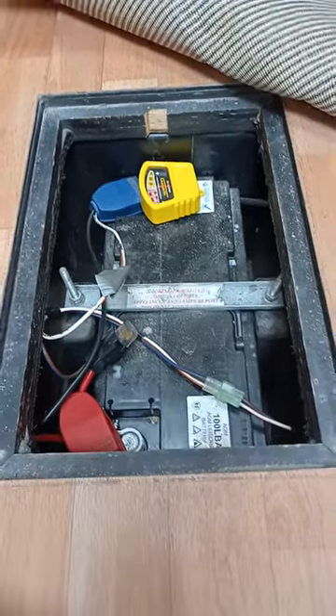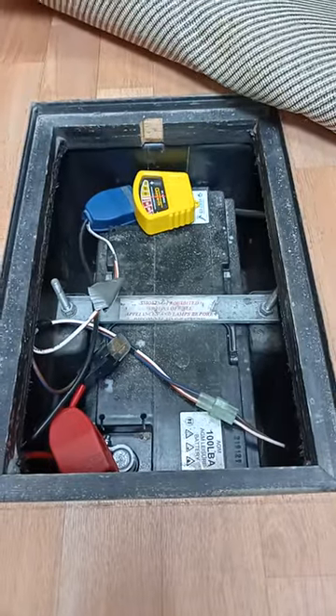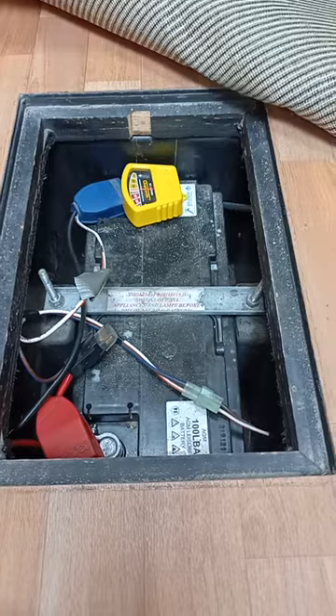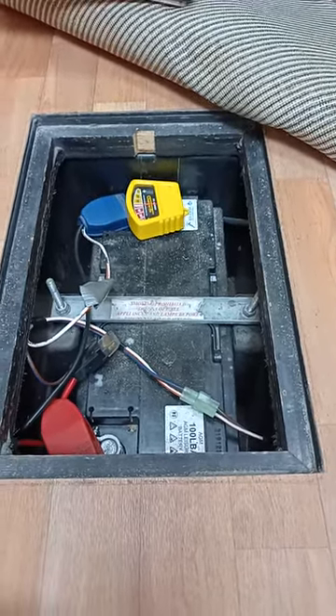One thing worth saying about living a life off-grid is that it definitely isn't all fun and rosy. There is a heck of a lot to learn, mainly around the 12 volt electrics.